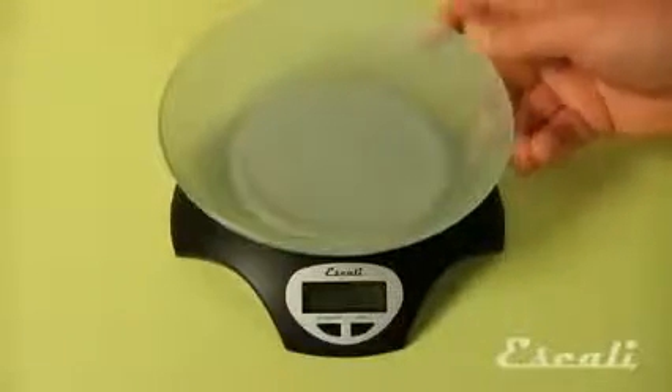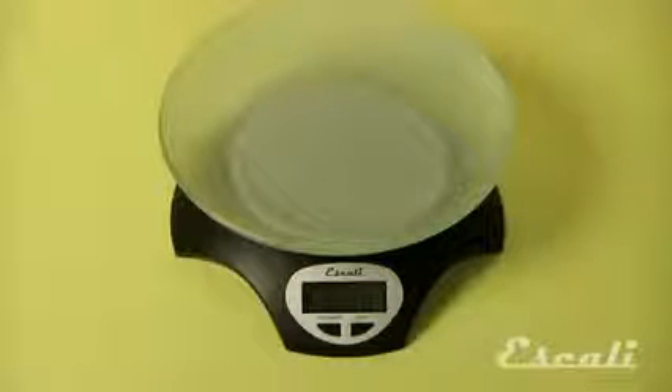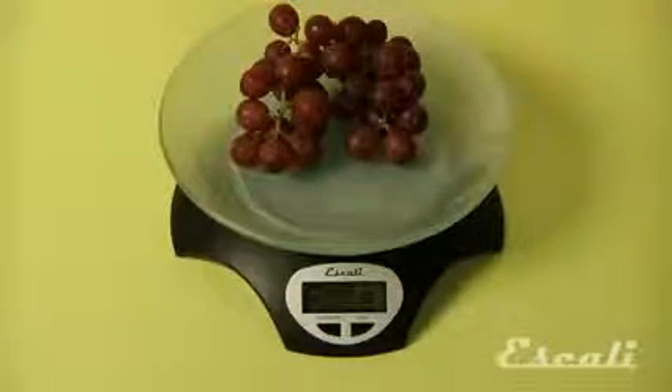First, place the bowl on the weighing platform and hit the tare button. The scale will now automatically subtract the weight of the bowl. Add your grapes or any other ingredient to the bowl and your scale will show you the true weight of the grapes without the weight of the bowl.